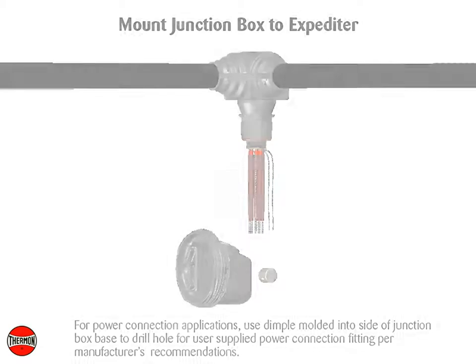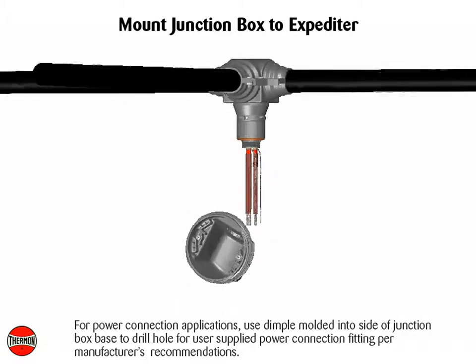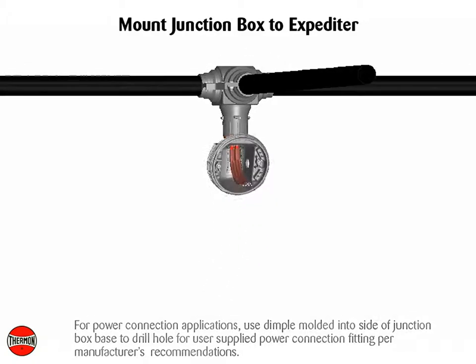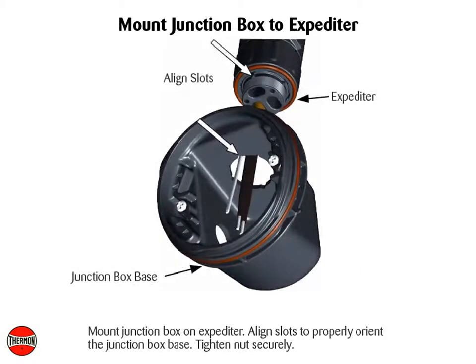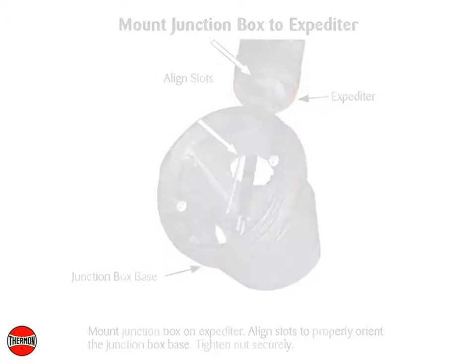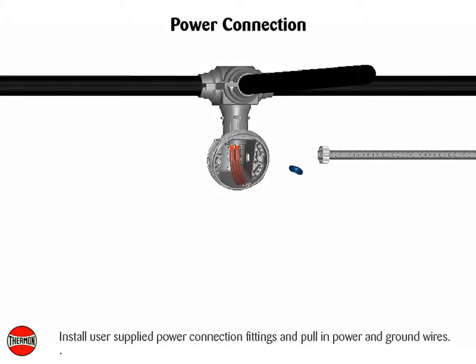For power connection applications, use the dimple molded into the side of the junction box base to drill a hole for the user-supplied power connection fitting, per manufacturer's recommendations. Mount junction box on expediter. Align slots to properly orient the junction box base and tighten nuts securely.